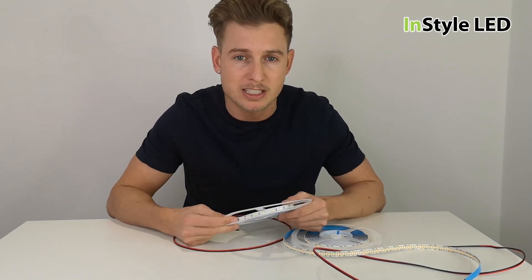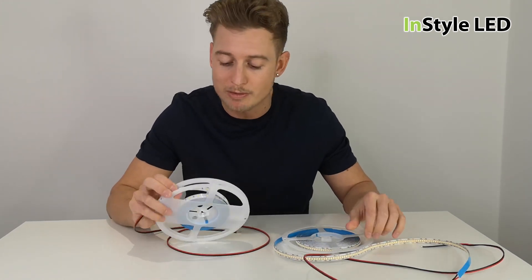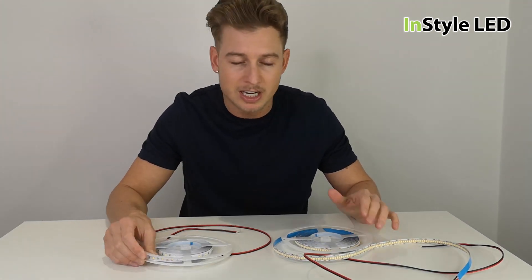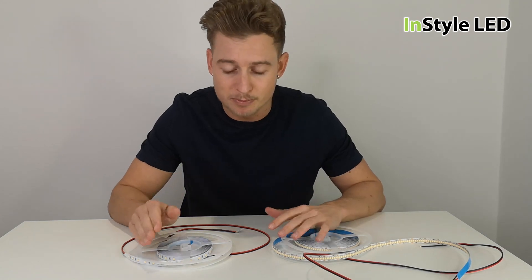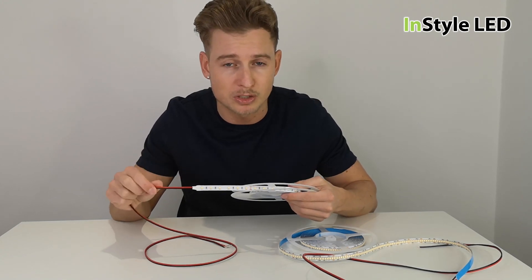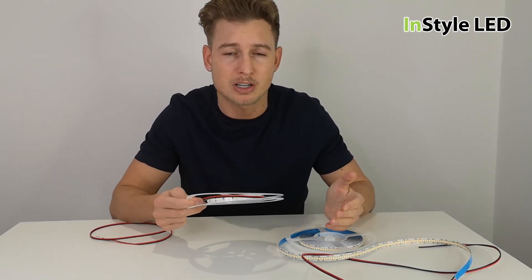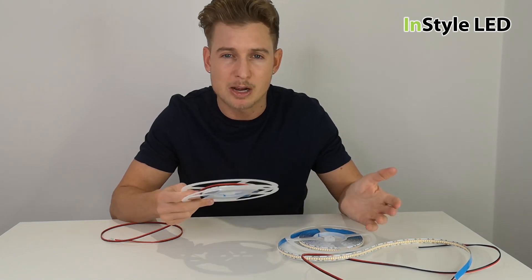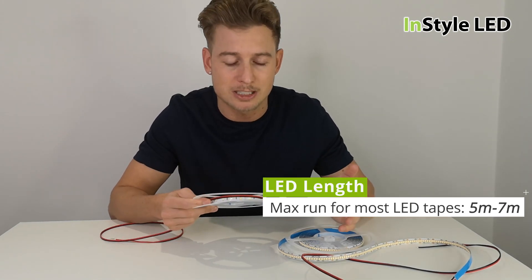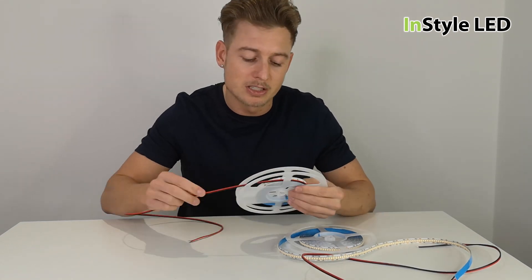The maximum length is around five meters, though it can vary depending on how many LEDs per meter, whether it is 12 or 24 volts, and the type of LED strip. For example, certain 24-volt strips can go up to 20 meters in one run, but I'd say 95% of LED strips on the market have a maximum run of between about five and seven meters.